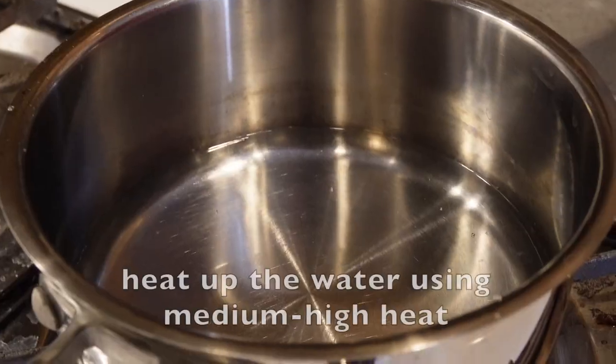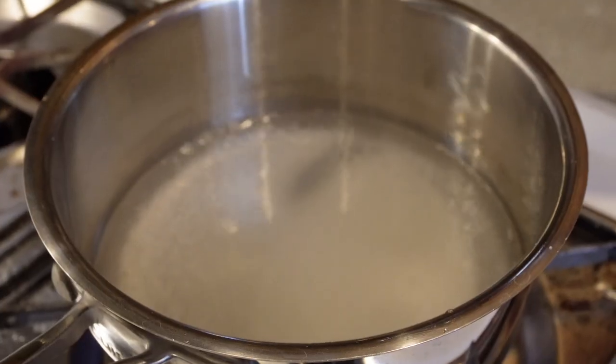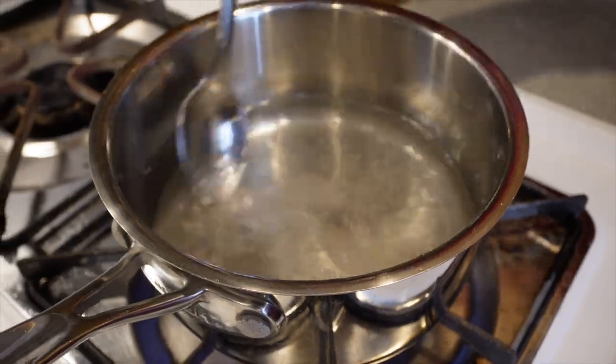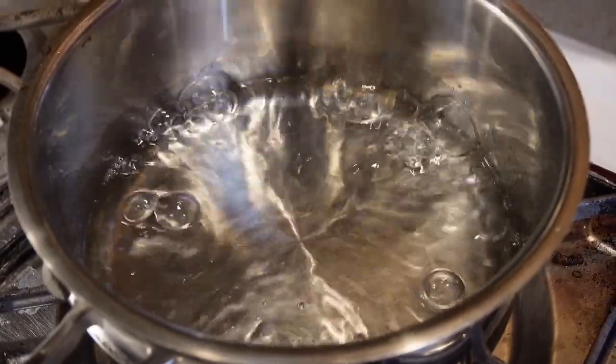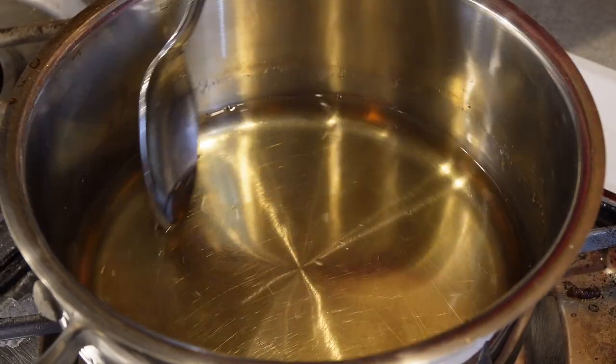The vanilla syrup is one of the ingredients to making the drink. The vanilla syrup requires a half cup of sugar, a half cup of water, and a teaspoon of vanilla extract. I'm going to pour a half cup of sugar in and stir until it completely dissolves — that should only take less than a minute. Now I'm going to add the vanilla extract. Once finished stirring, I'll turn off the heat and let it cool while I make the other part of the drink.